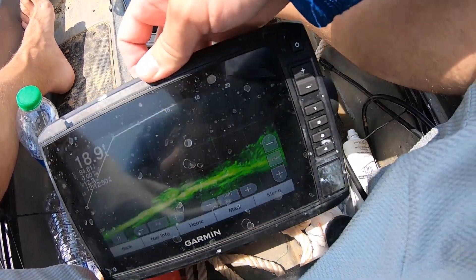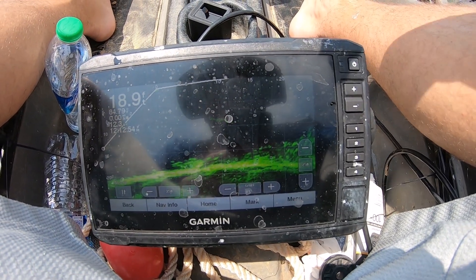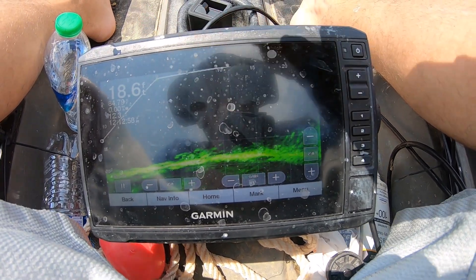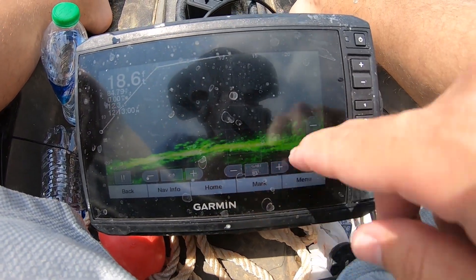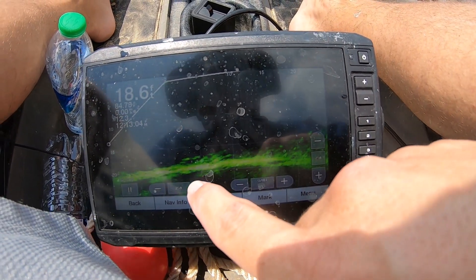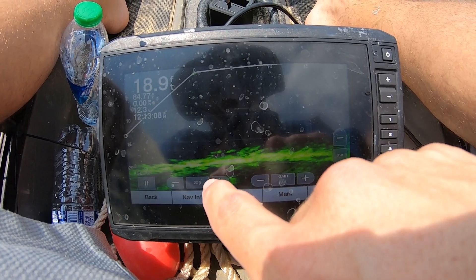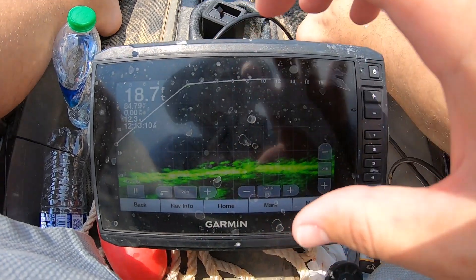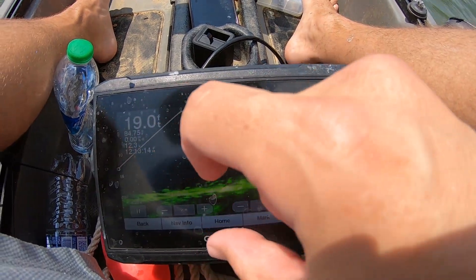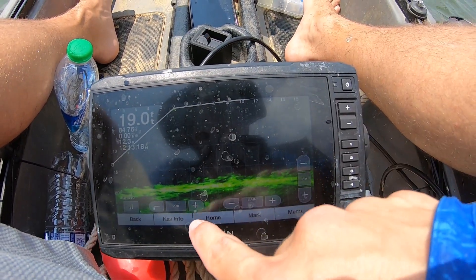I wanted to show y'all the settings I run on this live scope for crappie fishing from the kayak. You can see there's a bunch of crappie on the bottom right here. What I do is I like to keep it as zoomed in as I can — the more you zoom in, the better the picture is. I like to keep it about five foot, the bottom about five foot up.